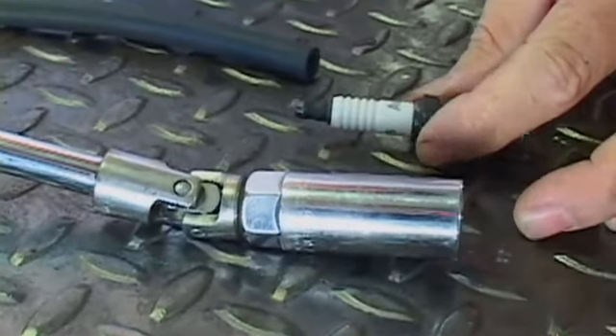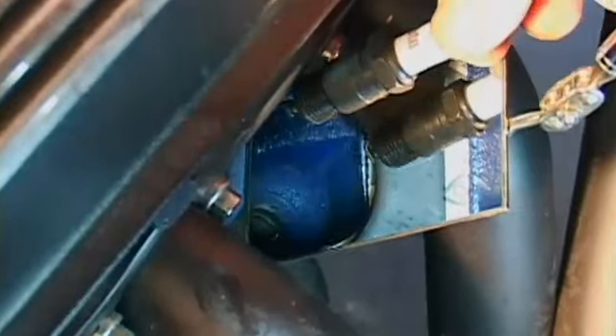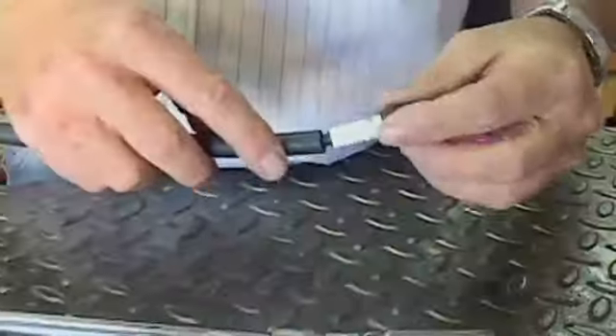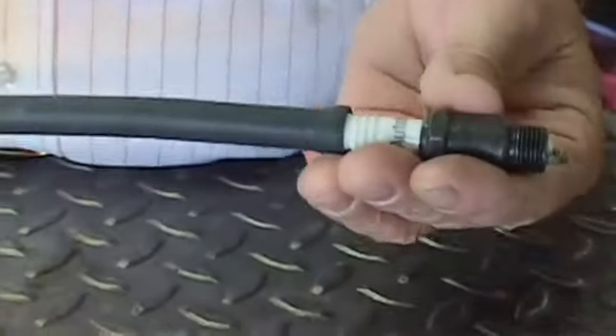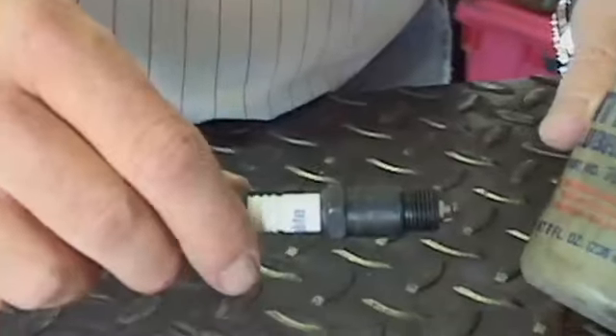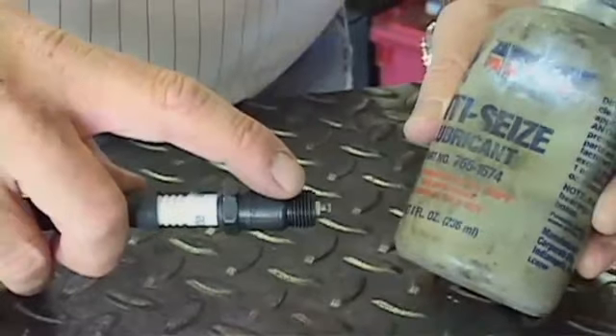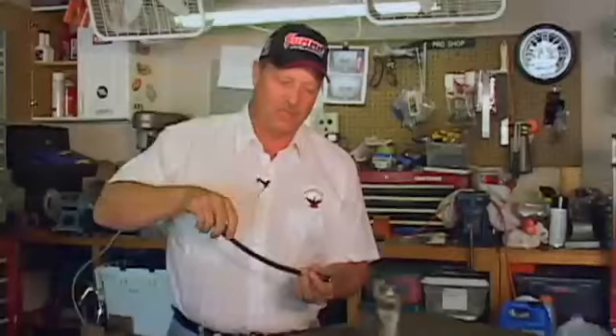Today we're going to talk about putting in spark plugs. We want to make sure that when you're installing a spark plug into your automobile, you're not going to damage it while you install it. The trick that I use in my shop is that I'll take a piece of vacuum hose, slide it over the end of the spark plug, getting it snug up over the insulator. I'll take some anti-seize and just dab it around the edge of the threads so that they don't seize up into the heads. Then when you slide it down into place,